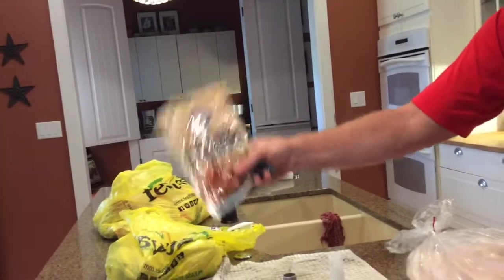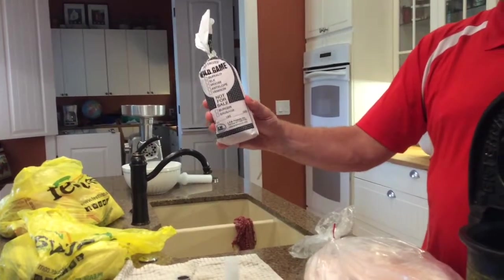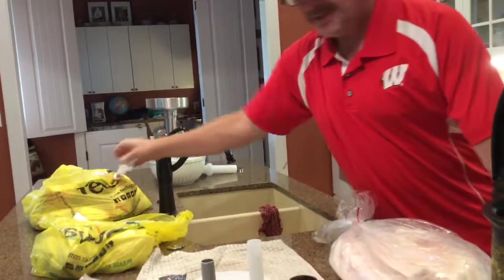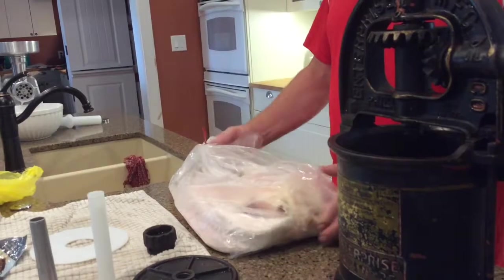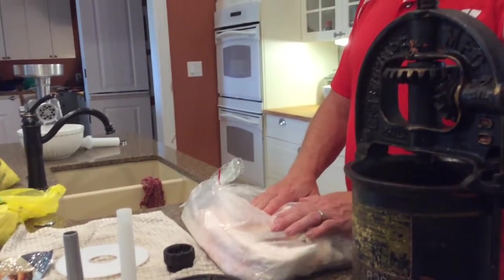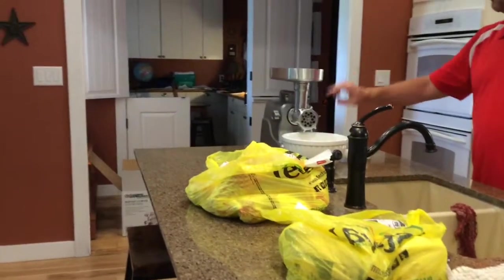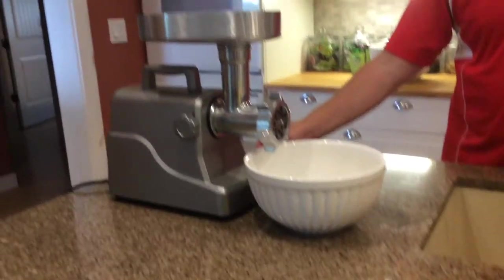We're using natural hog casings and our own pastured pork. We're using a one-third pork and two-thirds grass-fed ground beef mix. We're also adding some pork fat — this is the leaf lard, the fat around the kidney of the pig, which is the premium fat on a pig used to make lard. We're going to have that chilled and ground. We're using a grinder with a larger plate for the pork fat; if you wanted smaller pieces of fat, you could use a smaller plate.